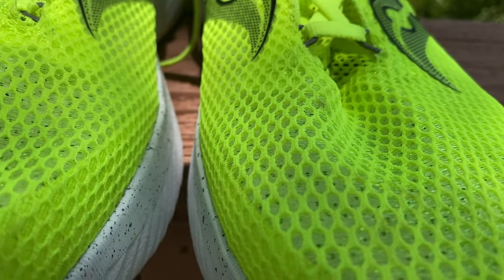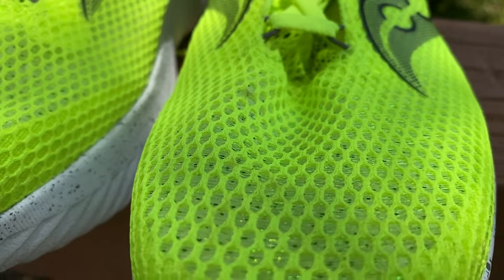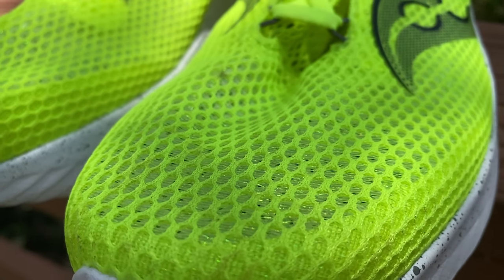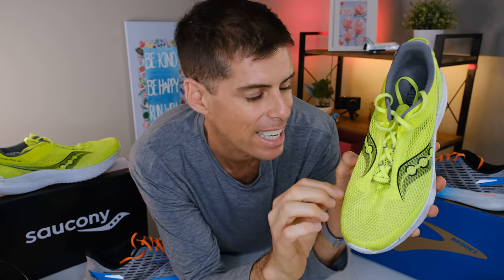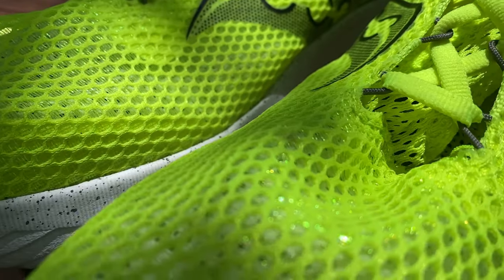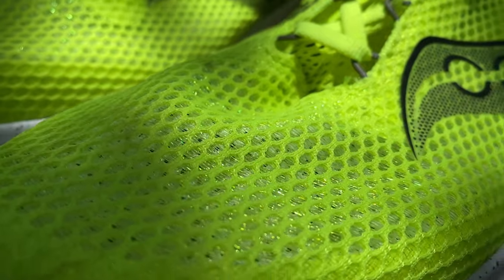The Kinvara 14 is using a dual-layer mesh — a wide-weave mesh right on top with another layer of mesh underneath for a little protection. In between this wide-weave mesh, there are little shiny filaments which give the Kinvara 14 just a little bit of bling. And the Kinvara 14, just as it looks, is a very light, very breathable upper.